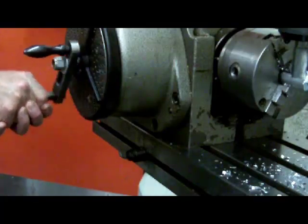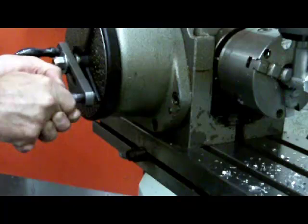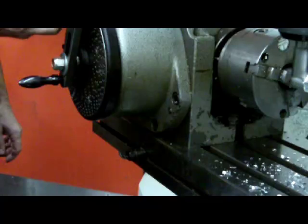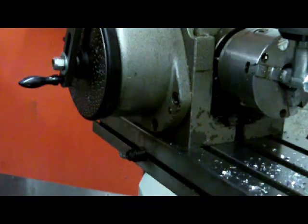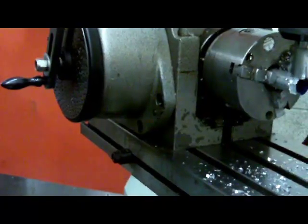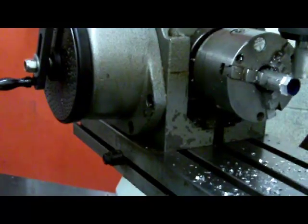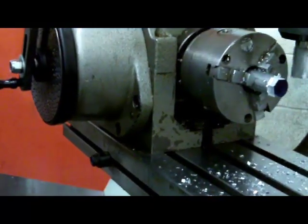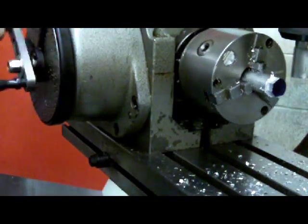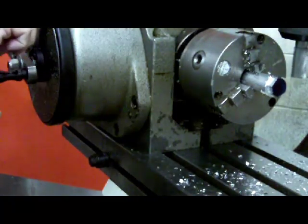Ready to index the dividing head: one, two, three, four, five turns and then five-sevenths of a turn. Set the sector arm. Cut the fourth flat. It's starting to take shape.